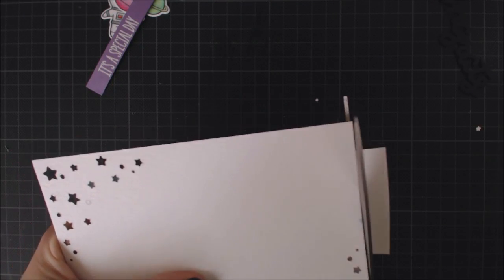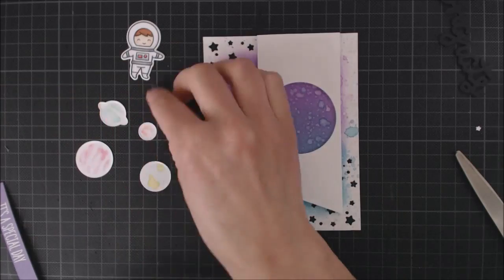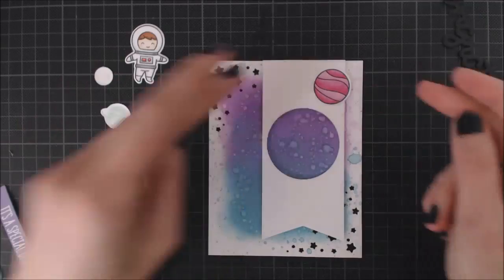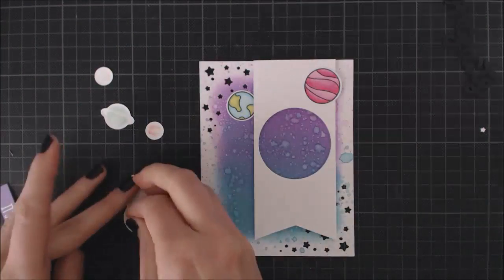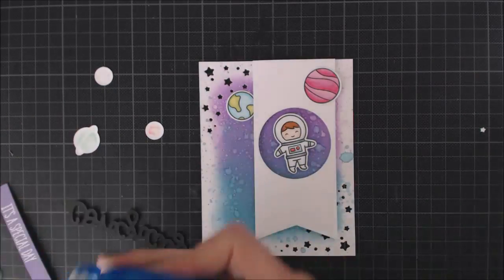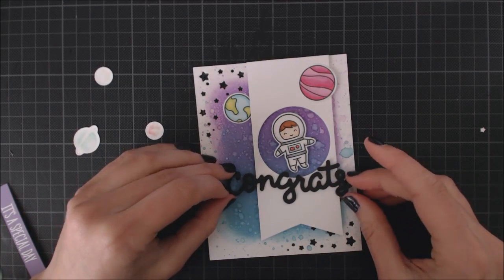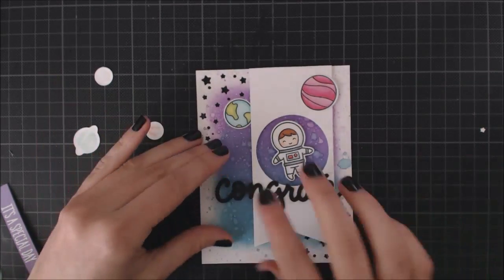It's finally time to put my scene together. I'm going to be using foam adhesive to adhere the banner and little astronaut to my background, and for everything else I'm going to be using the Xyron Tape Runner. I should mention that I actually recorded this video after finishing my card, so I made another one for the video. The photos at the beginning and end are from my first card, where I used two base layers of white cardstock behind the black die cut — so there are two different looks, just go with the one you like more.